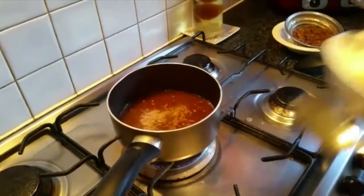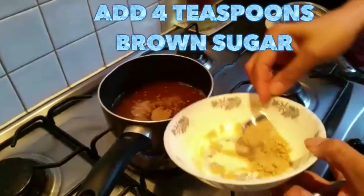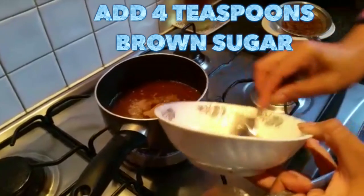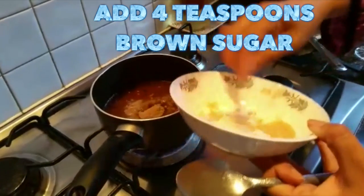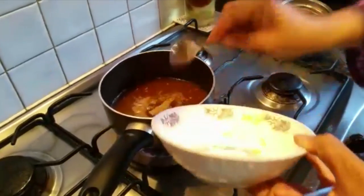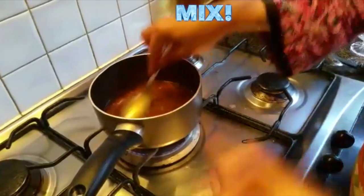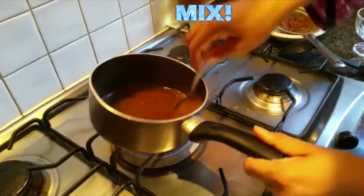I'm going to put some brown sugar because it's a sweet chutney. I'm going to add about four teaspoons of brown sugar. That's it — you can see it's already quite thick now.